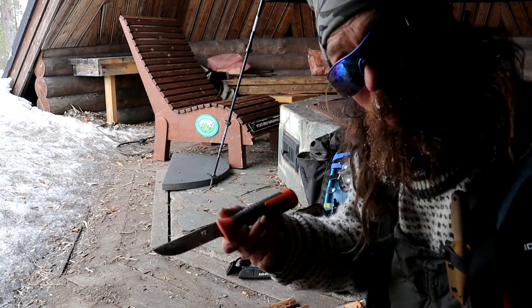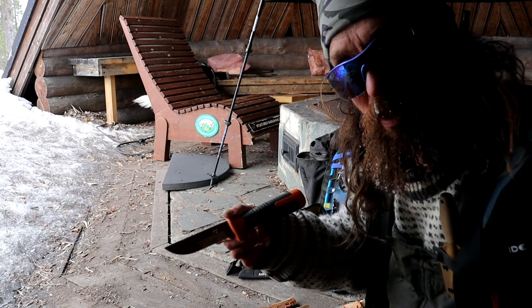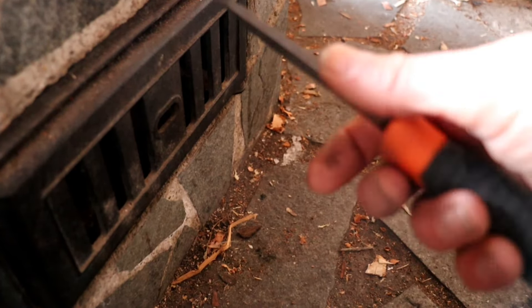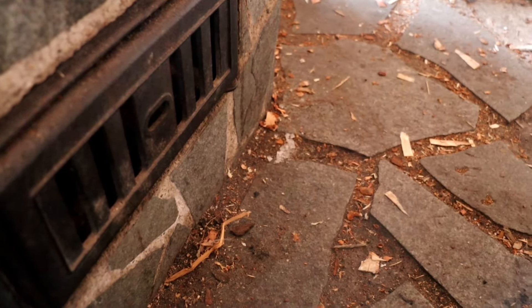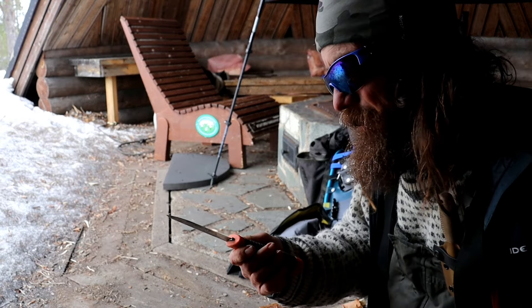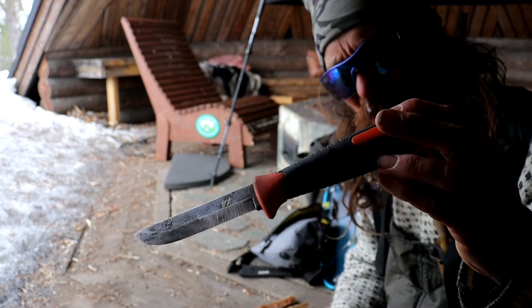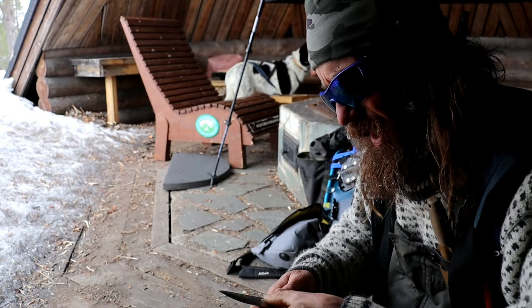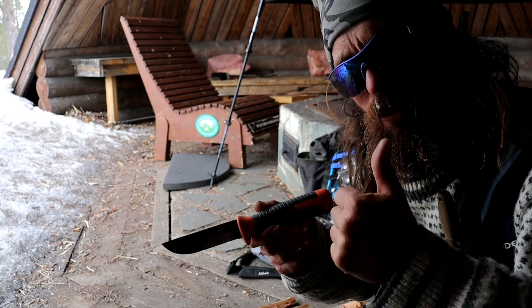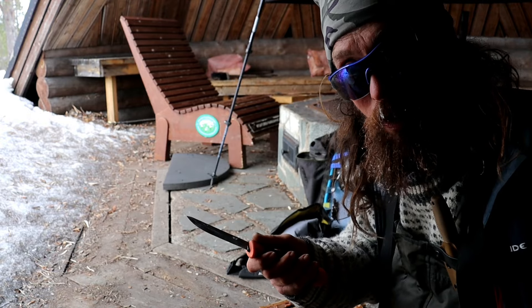To sum up: this little knife will do everything you need a bushcraft knife to do, once you grind down that spine a little bit - that's all it's missing. It's really cheap, and the sheath is to my mind junk, but at 20-30 euros it's great value. Thank you very much for watching everybody, please give us a thumbs up, drop us a comment, and I'll see you all again soon for another Kookley Bushcraft video. Bye for now!